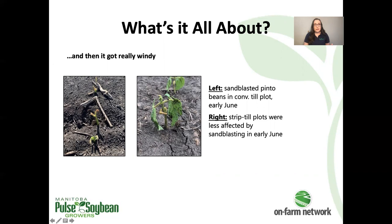There's still some damage in the strip tilled areas — they're not looking too perfect — but certainly a lot less affected by the sandblasting event than the conventional tilled areas. A big portion of the conventional tilled area of the field actually had to be reseeded as a result of the sandblasting.